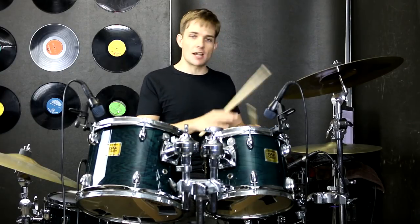For the rap section that's next we're just going to change up those hi-hats a tiny bit, but the groove stays very similar so there's not too much to change. Hopefully we'll pick it up really easily.